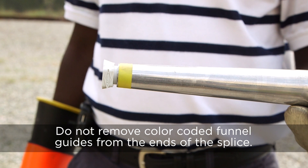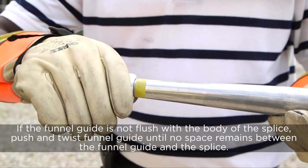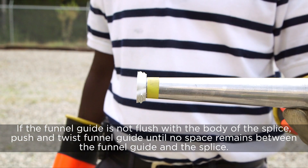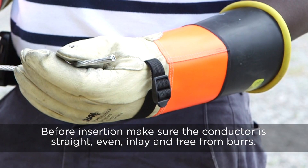Do not remove the color-coded funnel guides from the end of the splice. If the funnel guide is not flush with the body of the splice, push and twist the funnel guide until no space remains between the funnel guide and the splice.